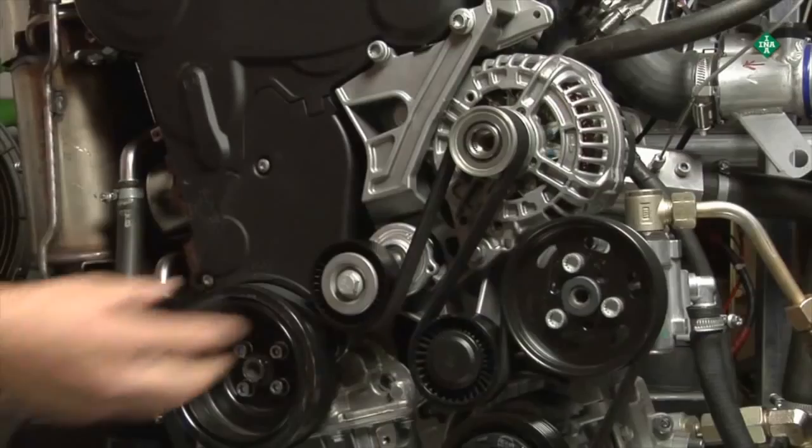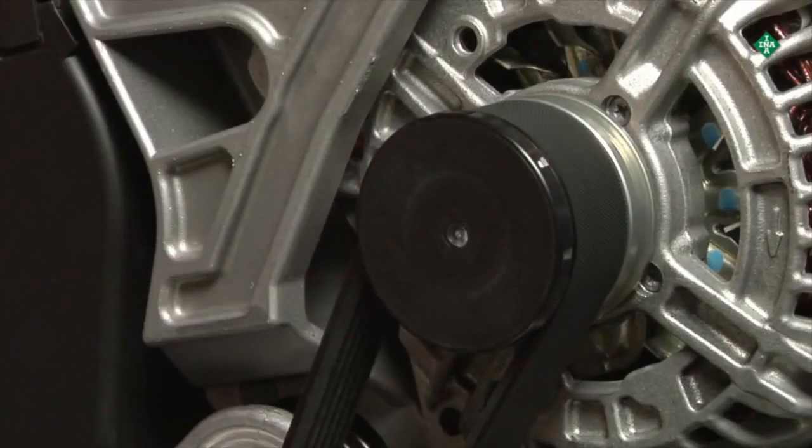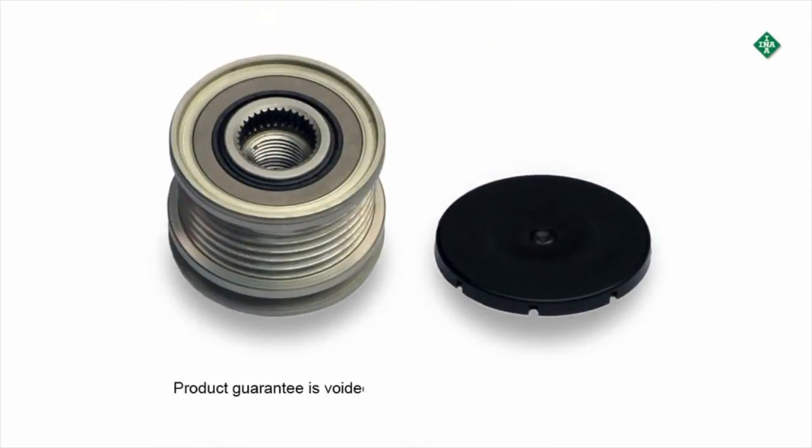When concluding the repair, a new protective cap must always be mounted. This is important, as failure to mount the protective cap will void the guarantee of the product.